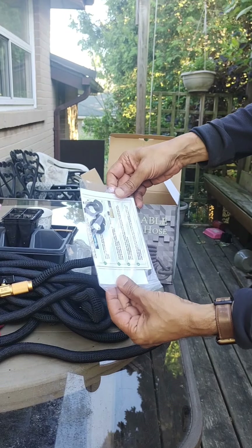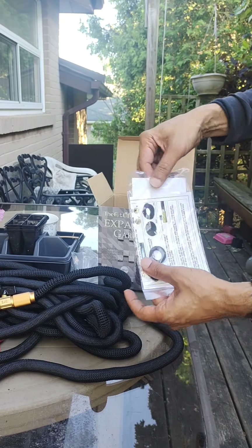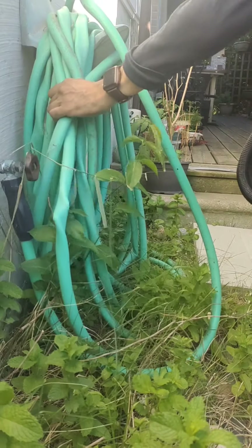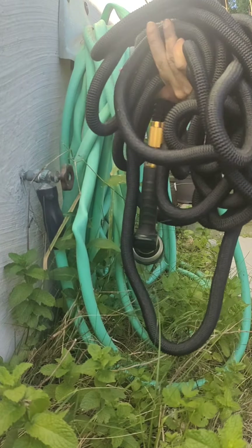This has some guarantees, instructions, and also some washers in it — the warranty and some extra washers. So this hose is so compact, and this traditional hose is so large and all over the place. This is what the expandable hose substitutes for at 100 feet.